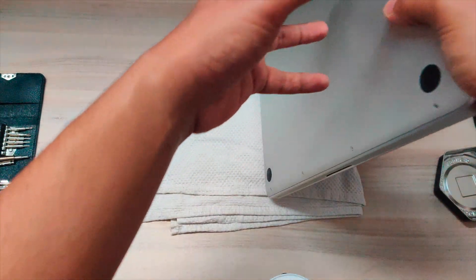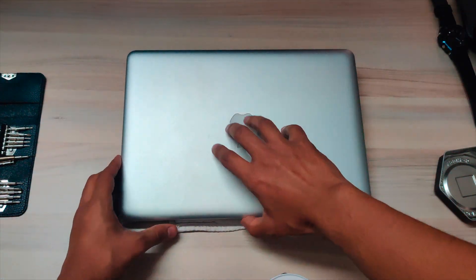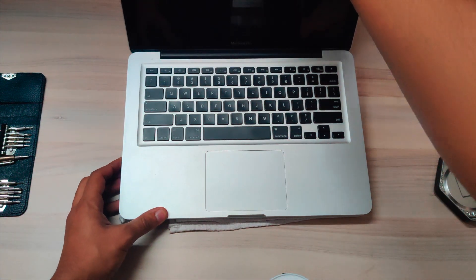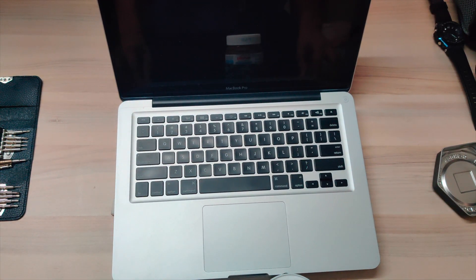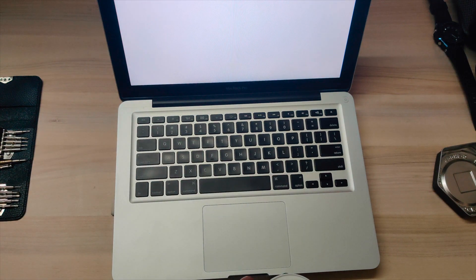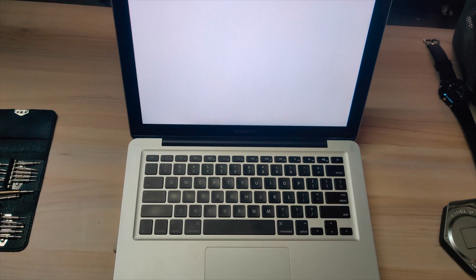After that, flip your MacBook back over, open it, cross your fingers, and press the power button. Yes, it is working! Mine is working — yours too must work if you follow the instructions correctly.